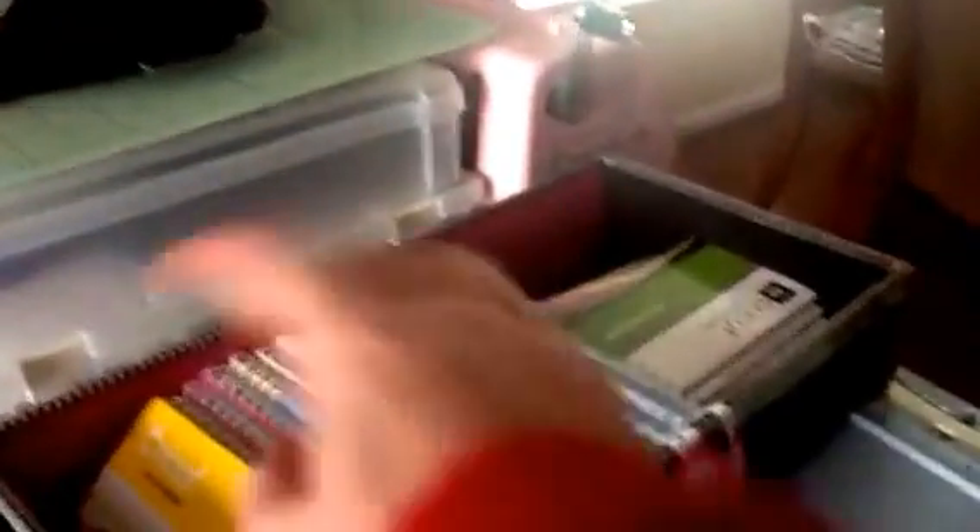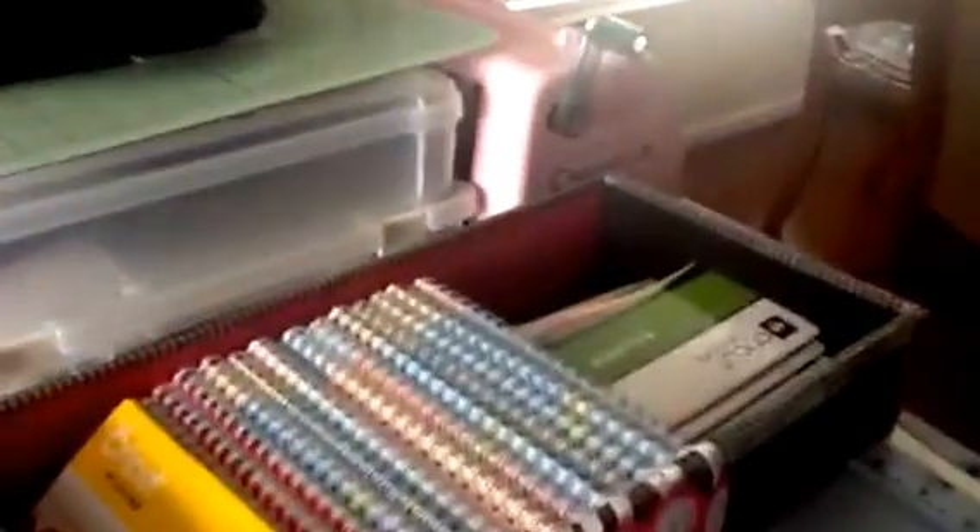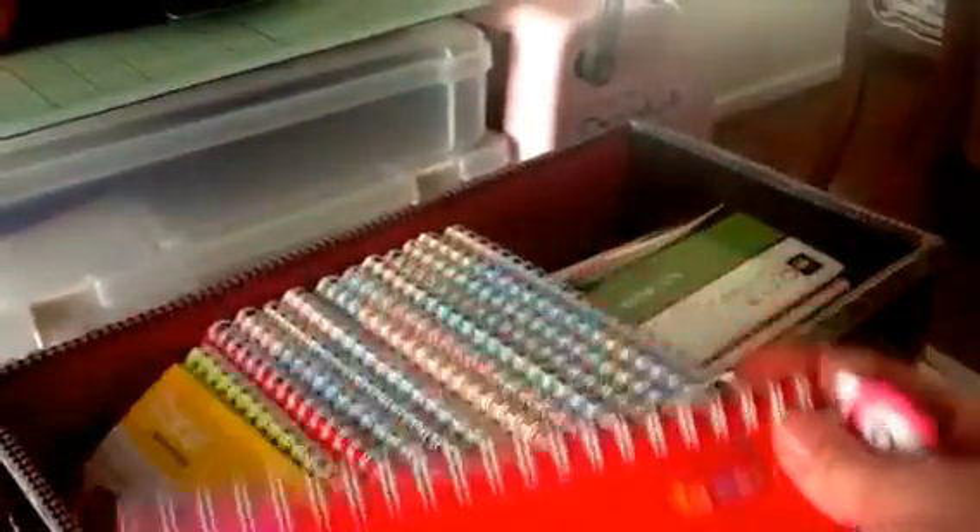If I look at my Hello Kitty cartridge and it's a number three, then I'll go back over here and instead of thumbing through everything, I will find number three and that's the Hello Kitty.